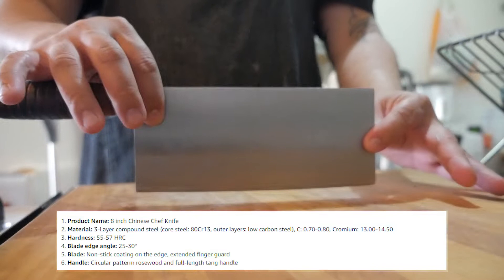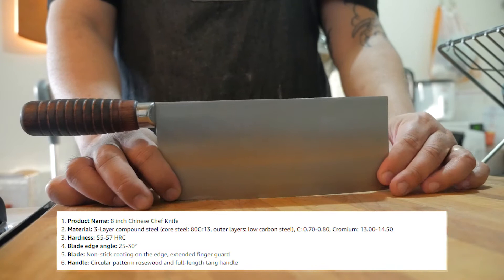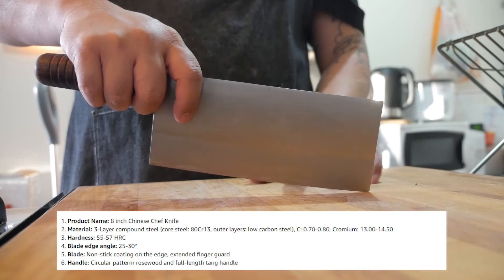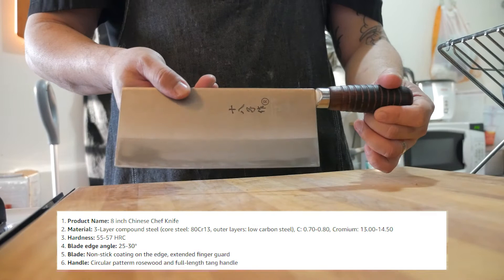The material is made with a three-layer compound of steel, with a hardness of about 55 to 57 HRC. A blade angle of 25 to 30 degrees. The blade itself has a non-stick coating on the edge and has an extended finger guard. The handle itself has a circular pattern of rosewood, and it has a full-length tang.